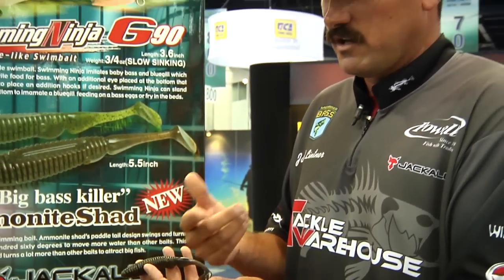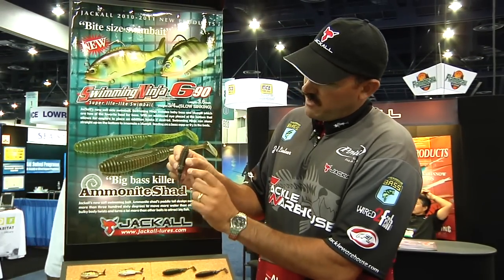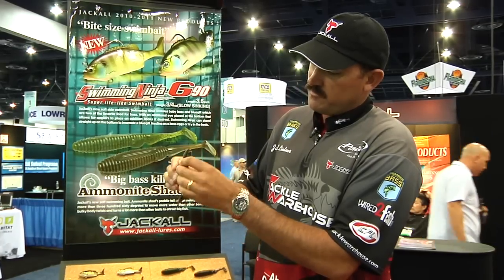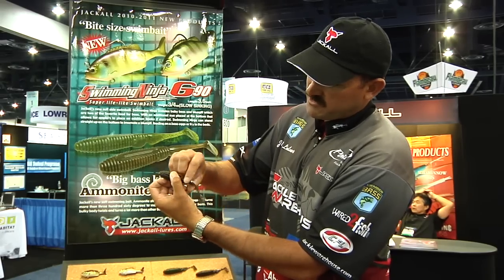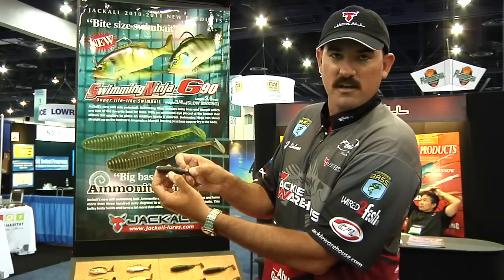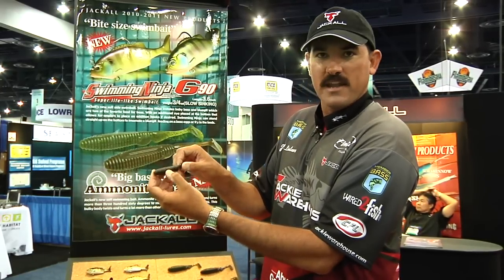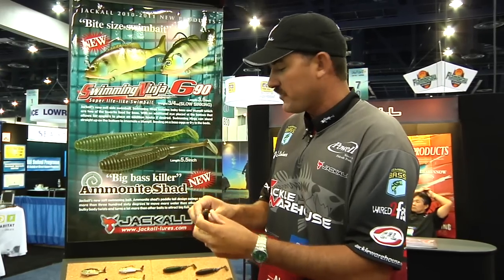You throw it out there and fish it on a slow to medium retrieve. What makes this bait unique is it's got ribs so it catches a lot of water, but right here on the belly this little outcropping causes the head of the bait to move, and when the water hits this little divot the bait rotates in opposite directions along with the paddle tail. So you get a really natural looking bait that's unlike any other. Both of these are going to be available at Tackle Warehouse real soon.